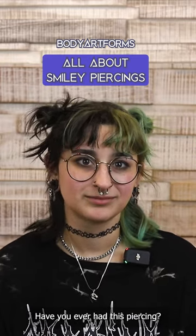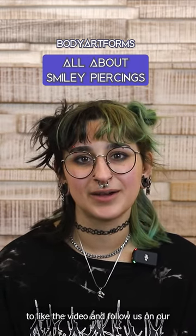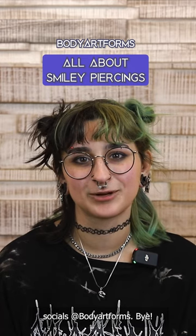What are your thoughts? Have you ever had this piercing? Were you thinking about getting one? Let us know! And while you're here, please remember to like the video and follow us on our socials at Body Art Forms. Bye!